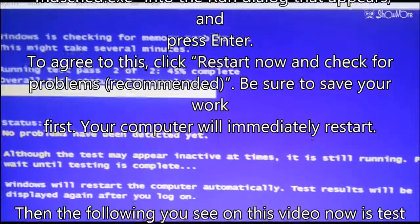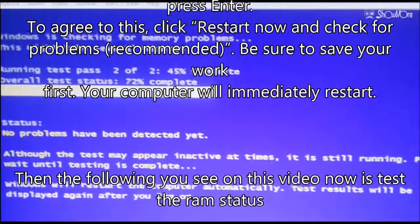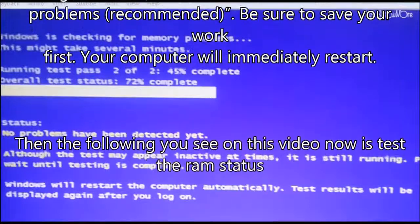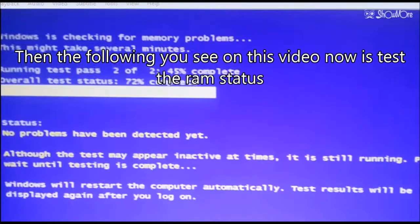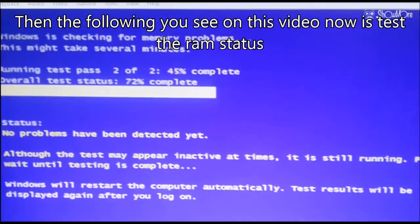To proceed, click 'Restart now and check for problems' — recommended option. Be sure to save your work first. Your computer will immediately restart. The following you see in this video is the RAM testing in progress. See you soon.